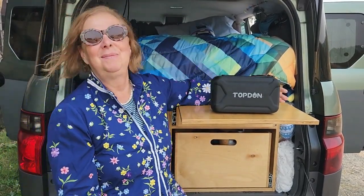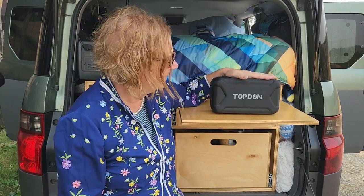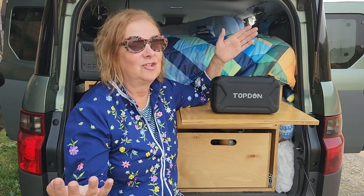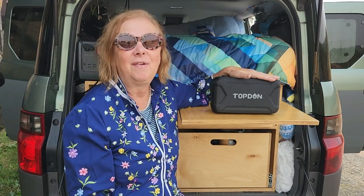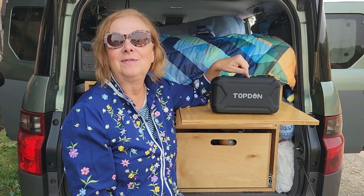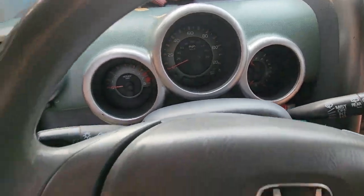Hello cats and kittens and feral souls and my YouTube darlings — I'm interrupting this video in progress to talk about today's sponsor. Today's sponsor is TOPDON, and this is a tiny power bank for jumping the Honda Element, as well as trucks and other things. Thank you to TOPDON for sponsoring today's video — let's dive into this product.